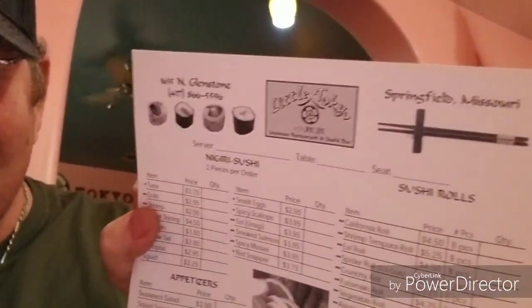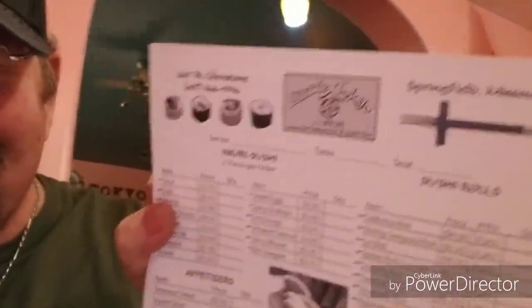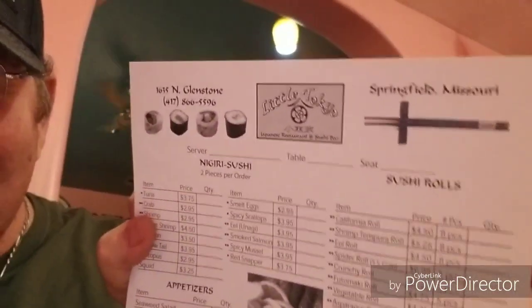And guess what — I'm finally getting sushi! Sushi with my beautiful wife. Say hi! I will talk to you guys later because I'm going to enjoy time with my girl.